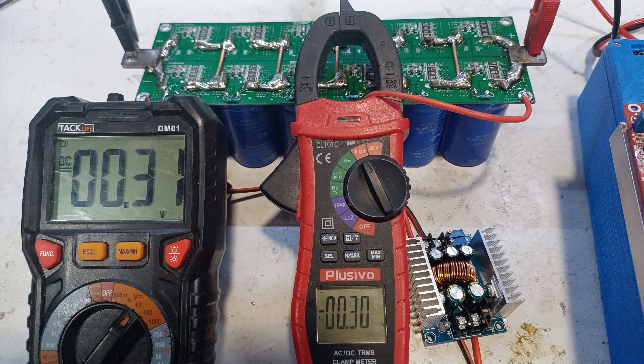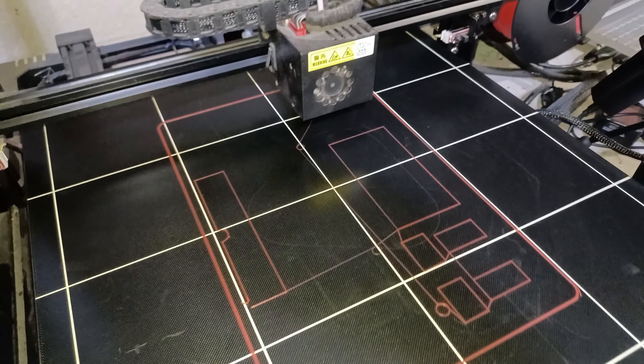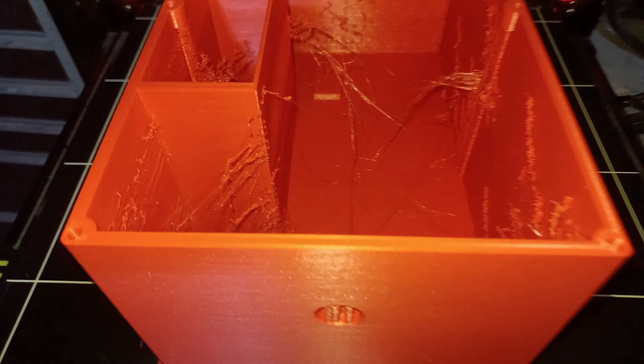Now that the super cap charger is set, we can give it a test. As you can see it clearly works, which means it's time to build a proper enclosure. For that I chose to 3D print a custom box with a cover.